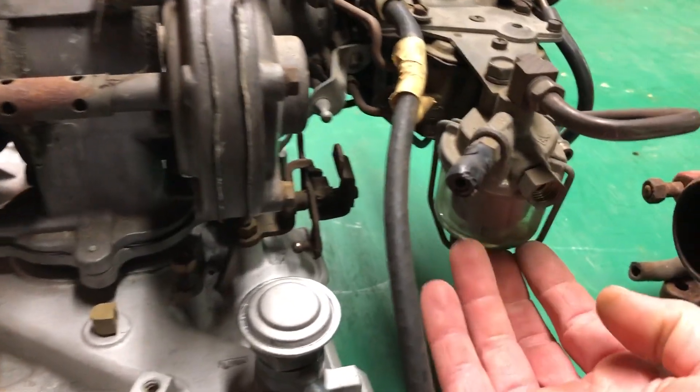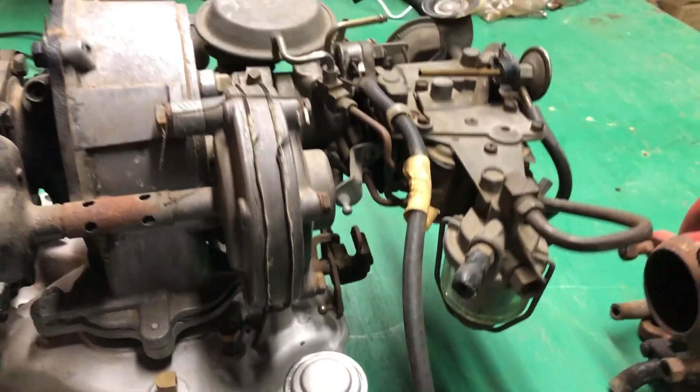Then your glass bowl — it's just your typical glass bowl fuel filter.